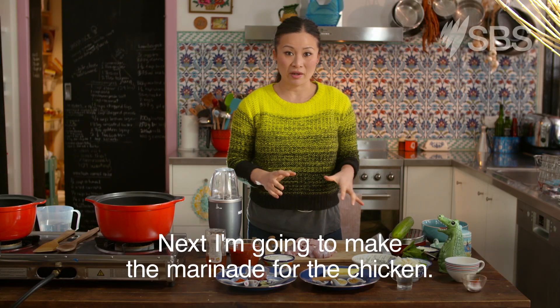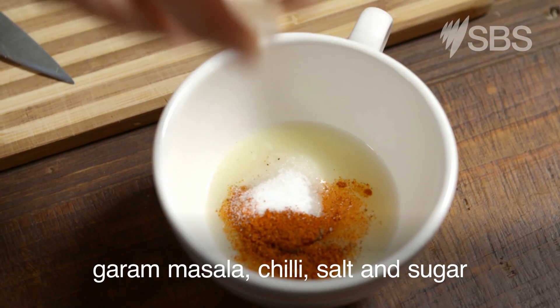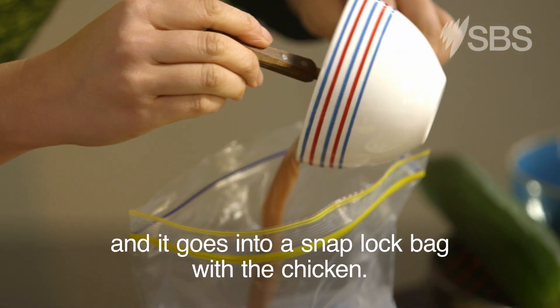Next I'm going to make the marinade for the chicken. It's a mixture of Greek yogurt with lemon juice, garam masala, chilli, salt and sugar. And it goes into a snap-lock bag with the chicken.